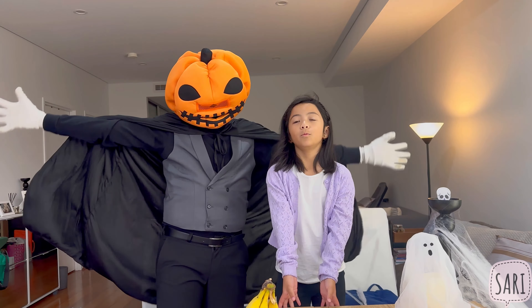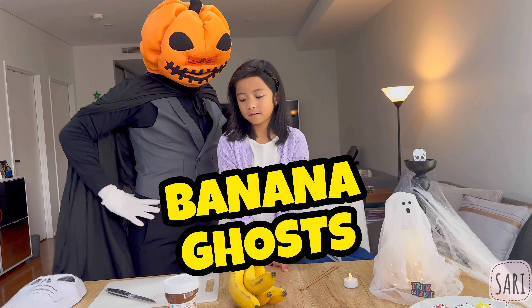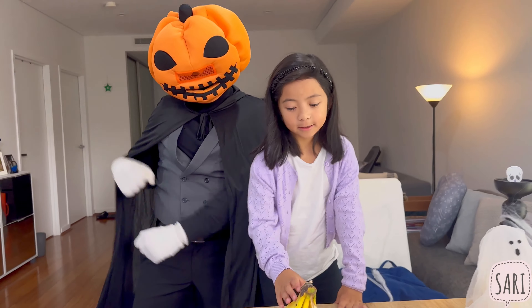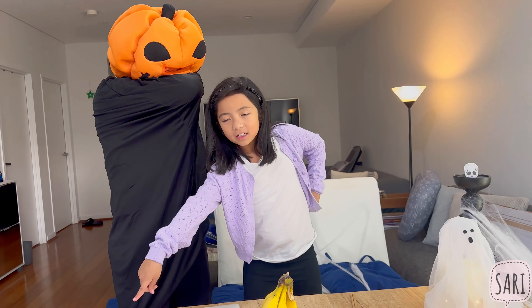Hi friends, we are going to make a banana ghost! That sounds exciting, scary, but yummy! And Mr. Spooky is still here to help Sari make the Halloween treat.